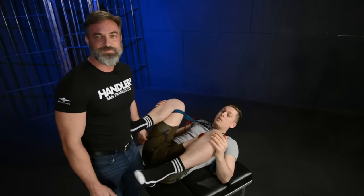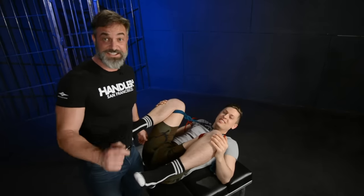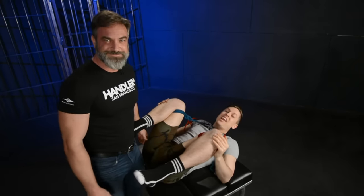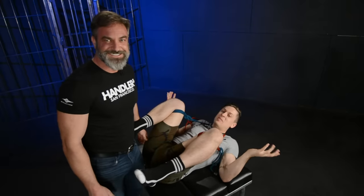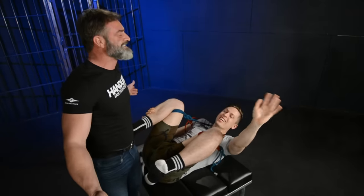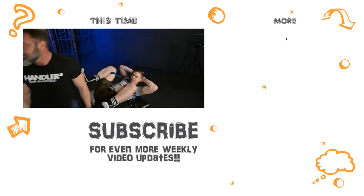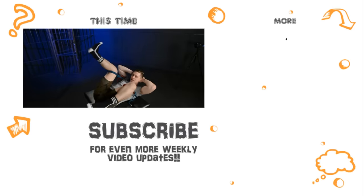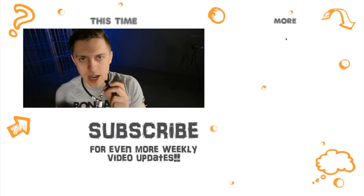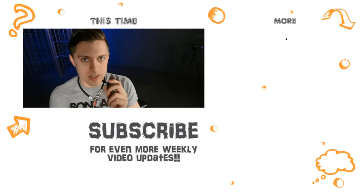Don't forget to leave a comment down below letting us know what you guys want to see Christopher tie up next time. Leave a like down below if you want it to be me. We'll talk to you guys next time on What's the Safe Word? The more likes, the more times we'll tie up Christopher.